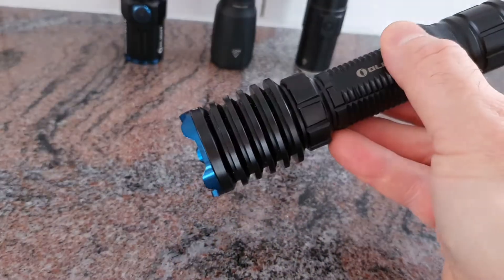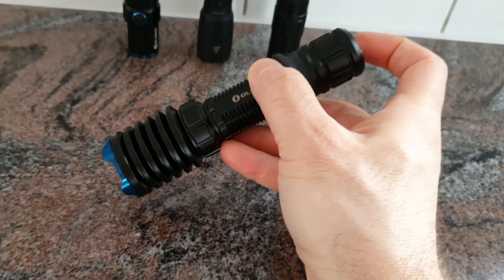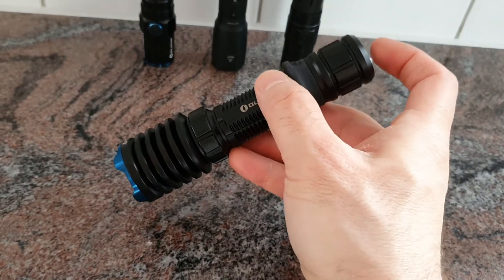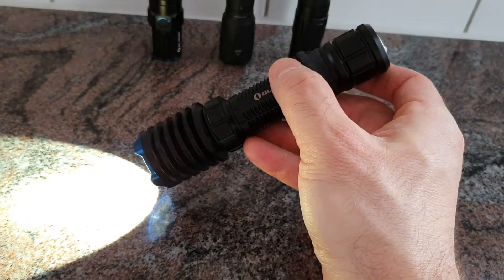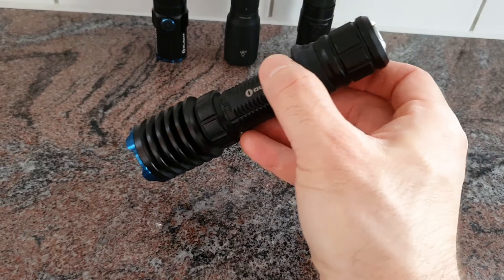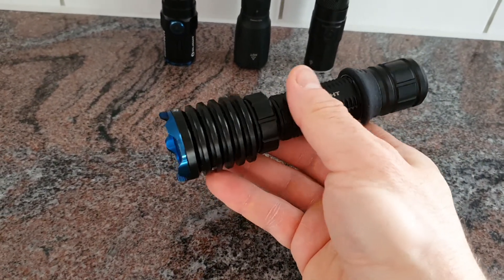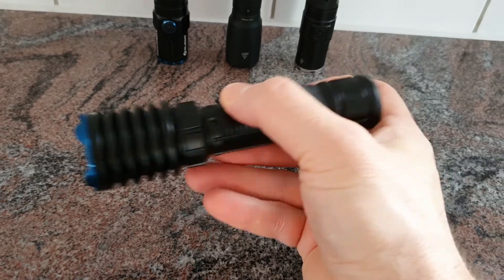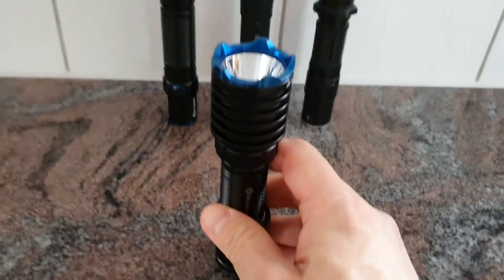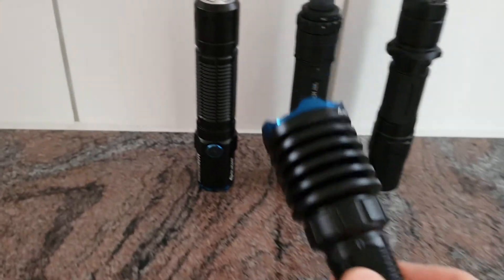It has a very focused beam and really simple operation. There is a momentary on and constant on function — a quick press gives you constant on, while press and hold then release gives you momentary on. It is also capable of tail standing, which can be an advantage in certain situations.